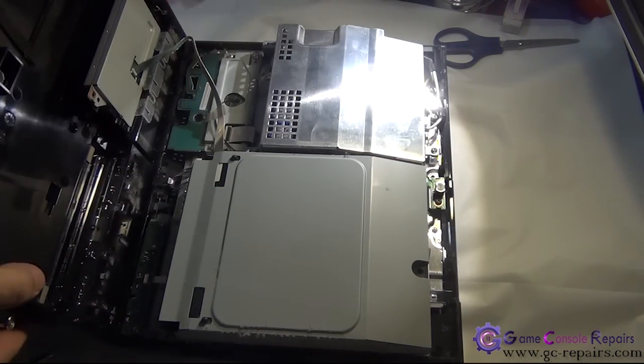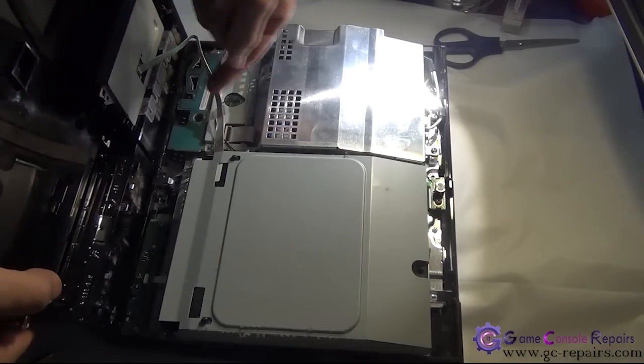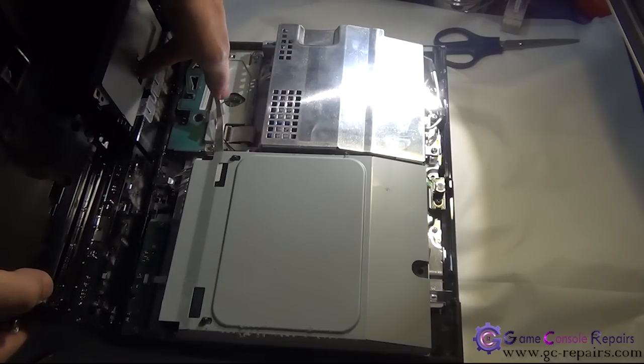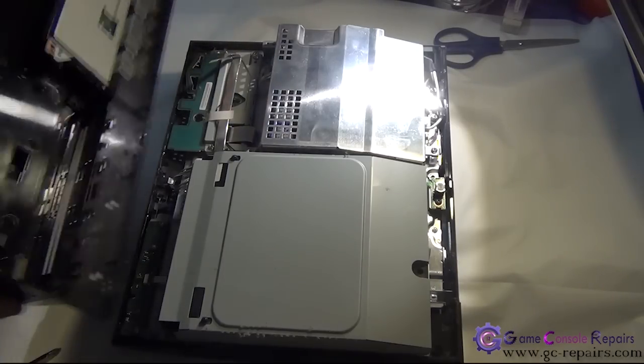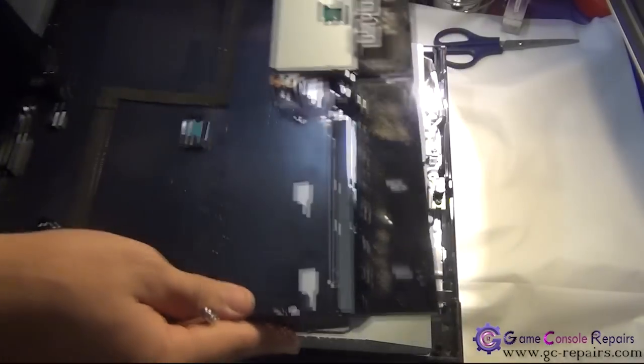Next, we'll be removing the memory card cable, so simply unclip this connector and gently remove the cable. Our top is now separated.